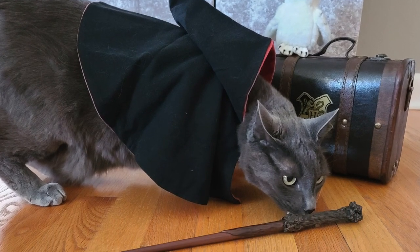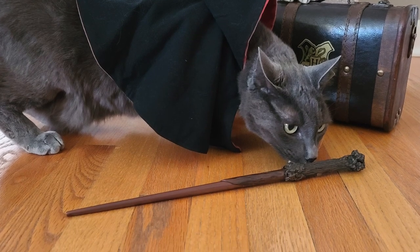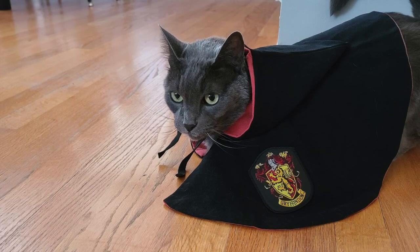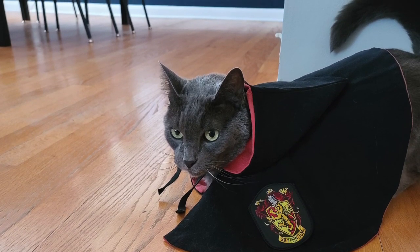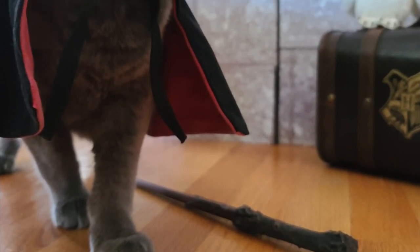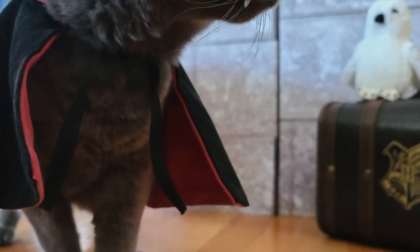I would do anything for this little guy. He has been at my side every day since he adopted me almost 11 years ago. He is the most polite, kind, and love-filled being I have ever met. He taught me how to truly love someone.